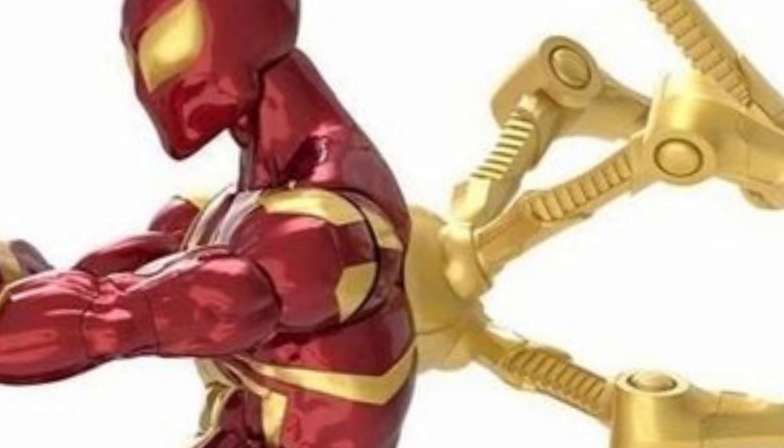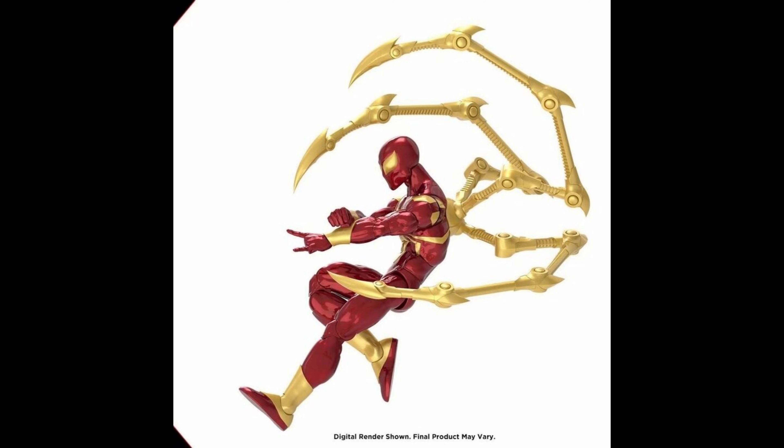Let's take a look at another picture - zooming in here - you can see how the Iron Spider legs are attached to the Iron Spider. It looks very neat. You can also see a butterfly joint on the figure, and the golden web shooter detail looks awesome. I'm pretty sure I can swap in a Peter Parker head on here - most likely I can, I hope so.